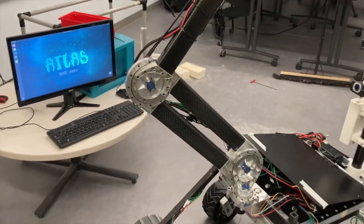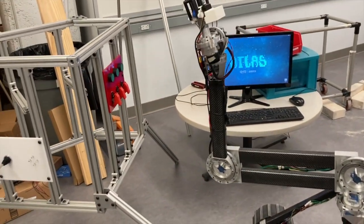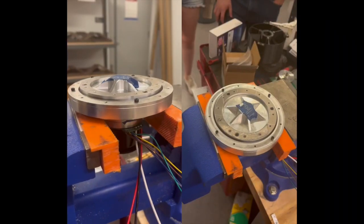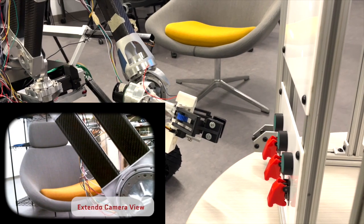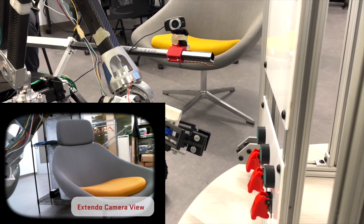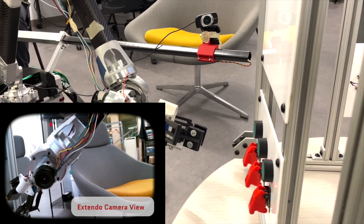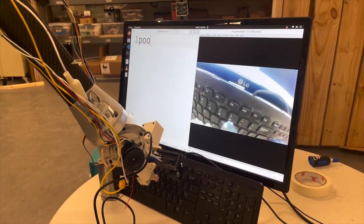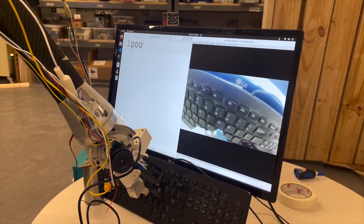The ARM sub-team has focused on testing and modifying previous designs, primarily aiming to improve control and visibility. Absolute rotary encoders will be implemented in each joint to provide precise position information for inverse kinematics. This year the ARM uses a combination of cycloidal and strain wave gearing at the joints. Two new cameras have been added to assist the arm: the first is the extendo cam, mounted on the side of the frame, where a servo-controlled pan-tilt camera provides perspective when performing tasks. The second camera is attached directly to the parallel end effector and, coupled with a point laser, provides close-up views when interacting with the environment.